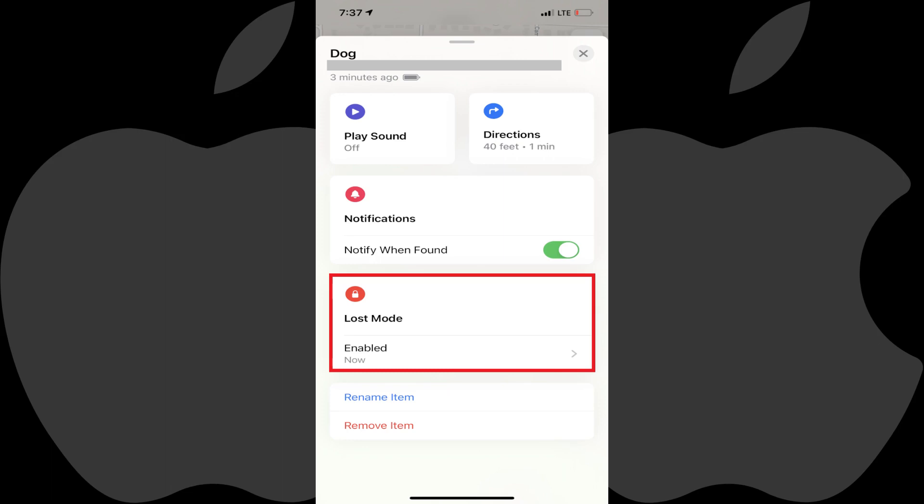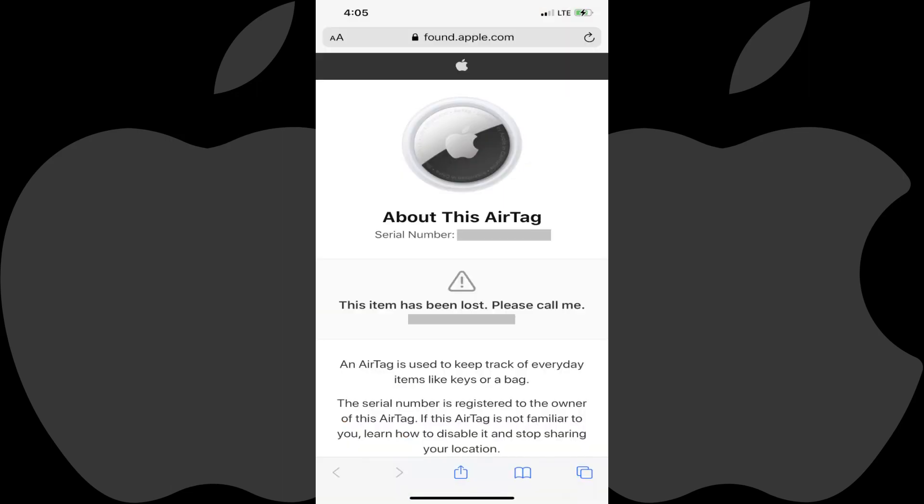Now, whenever someone with an iPhone or Android device taps the white part of your lost AirTag, they'll see the information you supplied on a website that comes up like this.